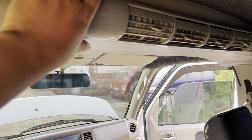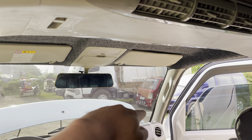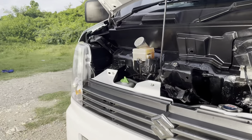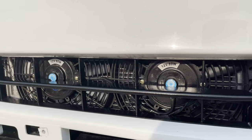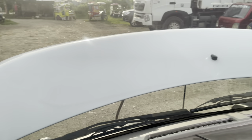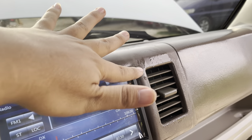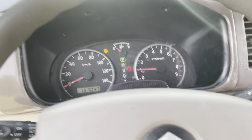Nag-upgrade din si customer ng dual aircon. Maraming nagsasabi na pag nagka-dual aircon ay mahirapan yung makina. Ang in-upgrade lang natin ay pinapalakihan natin yung condenser natin at nag-additional tayo ng dalawang radiator fan. Hindi tayo nag-modify sa ating compressor. Yung compressor natin ay same sa stock lang. Kahit mainit, malamig pa rin yung aircon natin dahil sa pinapalaking radiator at sa extra na radiator fan.